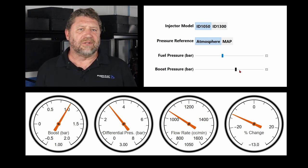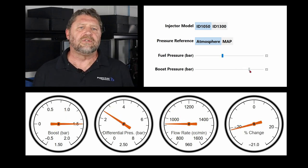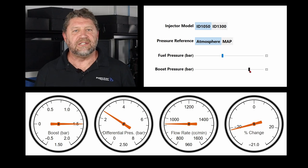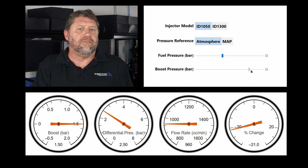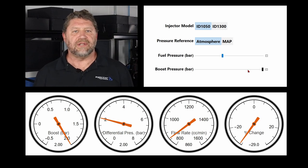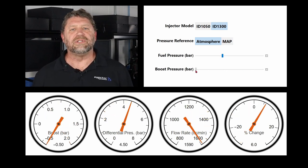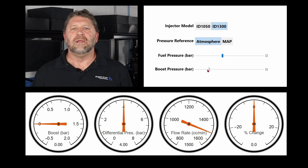And it gets worse. Maxing out the stock turbo gives us about 1.5 bar boost on either of those vehicles. The differential pressure has dropped to 2.5 bar, the injector flow rate has dropped to 960 cc per minute — a reduction of about 21%. Upgrading the turbo and bumping boost to 2 bar, the differential pressure across the injector is half the 4 bar regulator setting, and the injector flow rate has dropped to 860 cc per minute — a reduction of nearly 30%. Now you're out of injector and the engine runs lean. So you need bigger injectors? Well, upgrading to the ID1300 lightens your wallet, gives you 30% more flow, but now you have an injector that flows nearly 1,600 cc per minute at idle and cruise. Does this seem dumb to anyone yet?